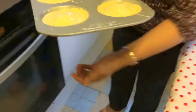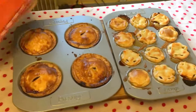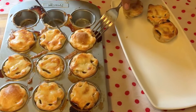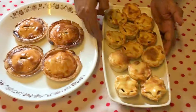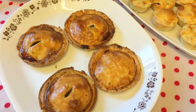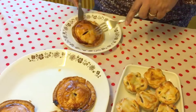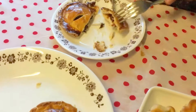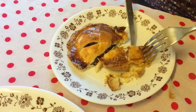I'll put these in the oven for 20 minutes as well. These are our mini pies of different shapes — you can make them easily at home. Let's try one. Look at the inside — it's really nice!